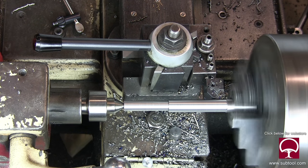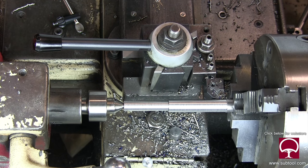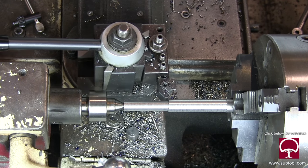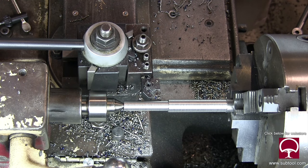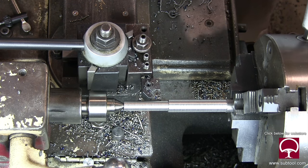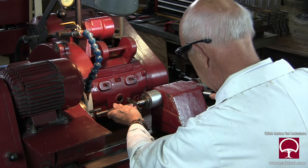I've done enough lathe work that I did not set up a stop — it wasn't that important, I just needed to be close. But I think an inexperienced guy needs to be very cautious and certainly set up a stop so you don't run it into the chuck. It's just not good.